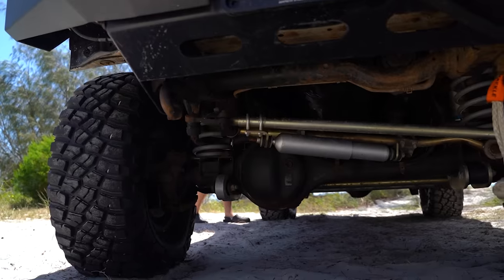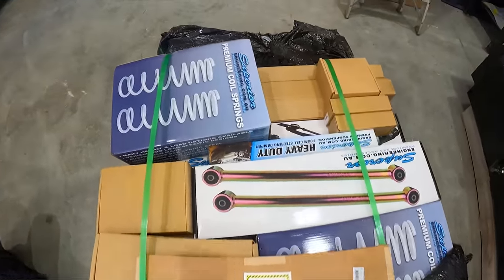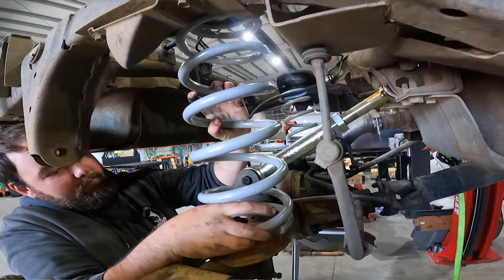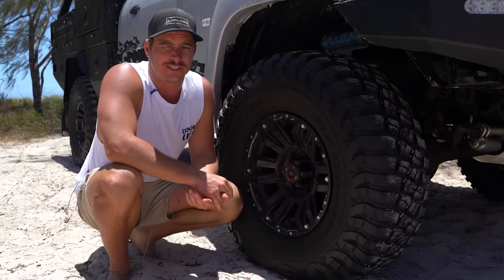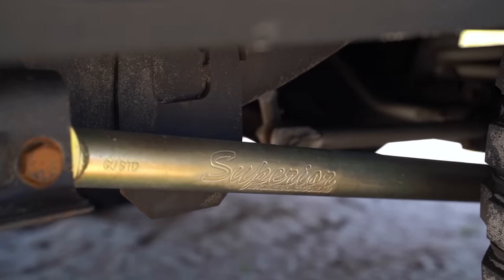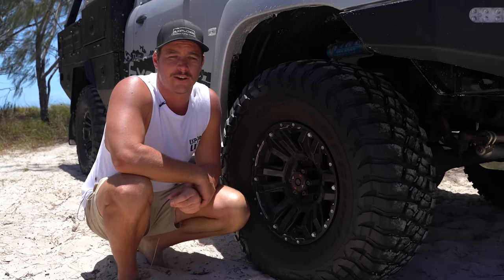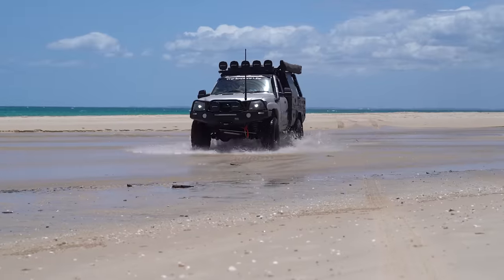For suspension, we didn't muck around — we went straight to Superior Engineering and got their three-inch legal approved kit. Everything basically gets replaced: all new radius arms, aftermarket sway bar and sway bar links, extended brake lines, and three-inch coils. We paired that up with the King's 2.5 remote reservoir shocks. We've been running Kings on all our vehicles so kept with them, but all the componentry underneath is Superior. I've seen it in action on Brie and Sam's car, which is why I hit up the Superior team. We've had it on the beach a bit but keen to get into the hard stuff.